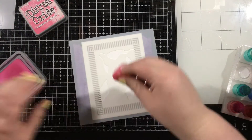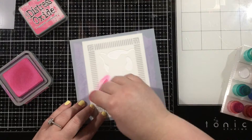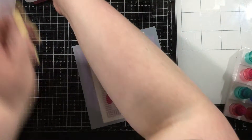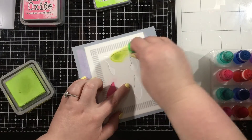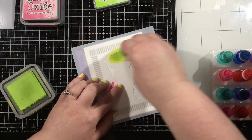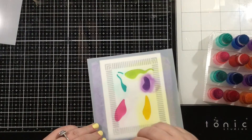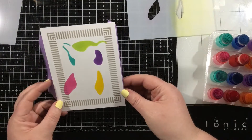Now I have the cheetah portrait stencil and the piece that allows me to add some little blobs of color — very abstract and I really love it. I grabbed some fingertip blender brushes and I'm using distress oxide inks, but you can use whatever inks you have. I just wanted to go with a rainbow of bright colored inks. I'm using my fingertip blending brushes so that I don't have to do any masking. You'll see on the zebra portrait I did do a bit of masking just because the lines are closer together, but these were far enough apart to just add some blobs of color.